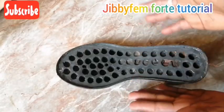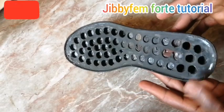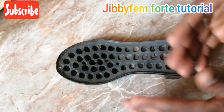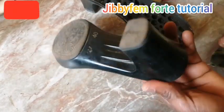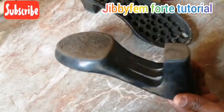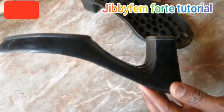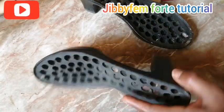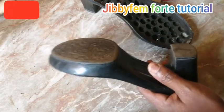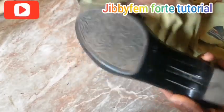Before we proceed into the upper, I want to give the sole some cleaning to make it look new. Don't forget that revamping doesn't mean the sole should remain untidy. Get some liquid soap, clean all of this sole, and allow it to dry — clean up all the dusty parts.